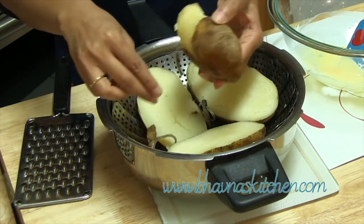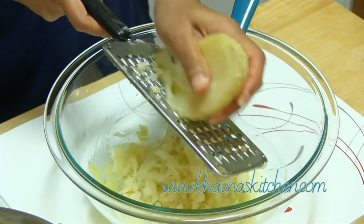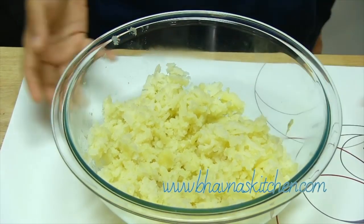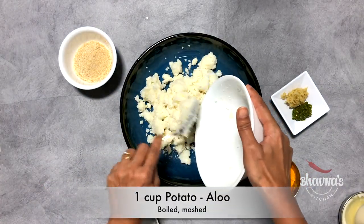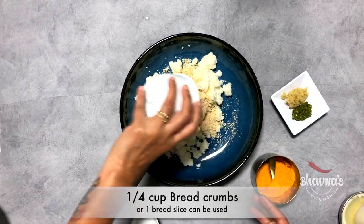Remove the skin of the potato — they are quite hot still. I'm going to just shred it. Let the potato cool down completely. To prepare the aloo patties, here I have boiled mashed aloo potato. To that, add bread crumbs or a slice of bread.